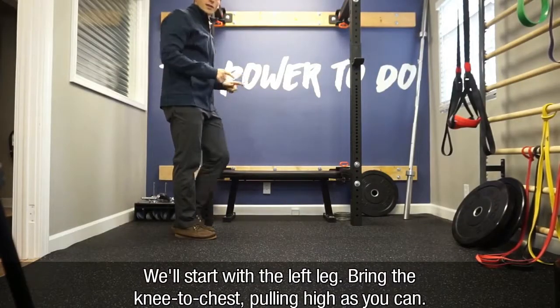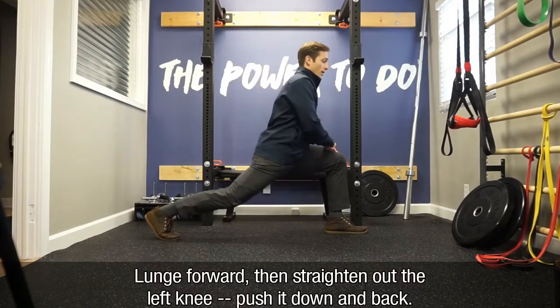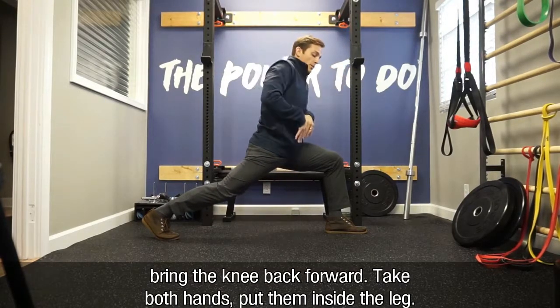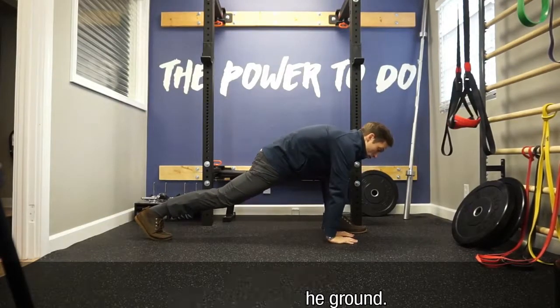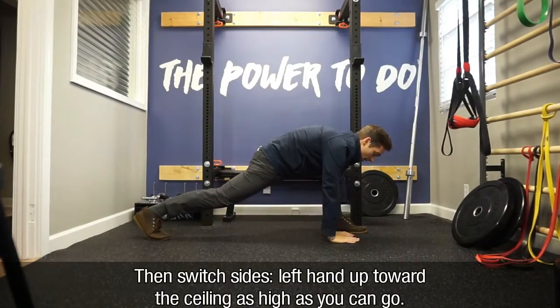We'll start with the left leg. First, we'll bring the knee to the chest, pull as high as you can go, lunge forward, and then straighten out that left knee, push it down and back, bring it back forward. Take both hands, put them inside the leg, hands down. Let's push away the ground. Take your right arm and reach overhead and around, and bring it back down, and then switch sides.